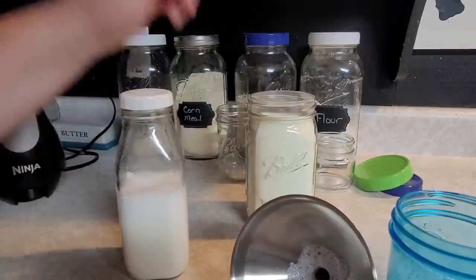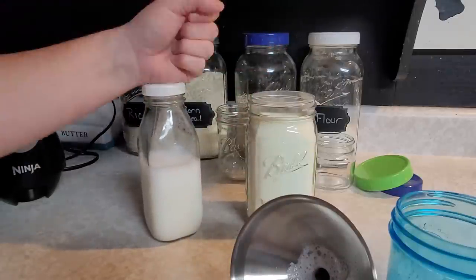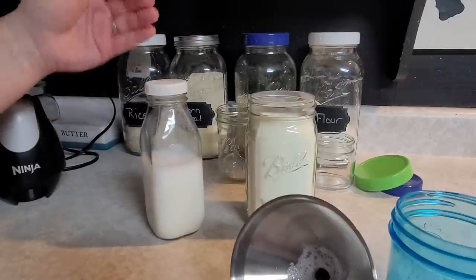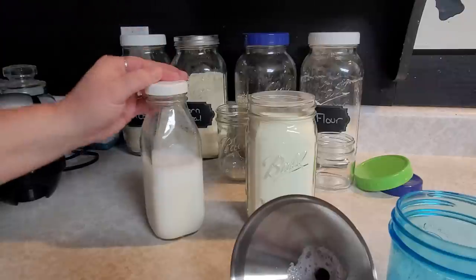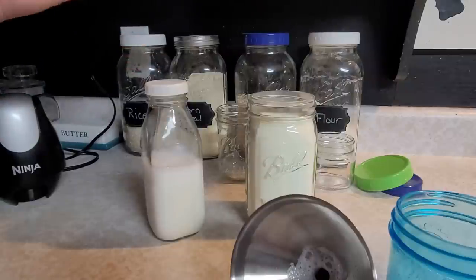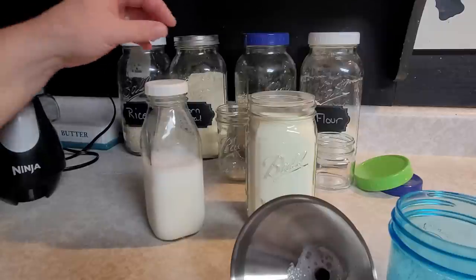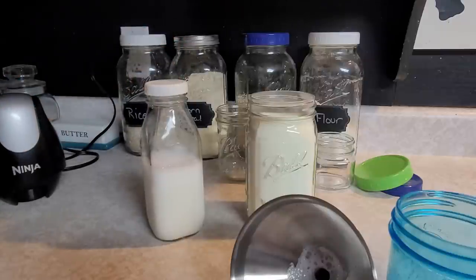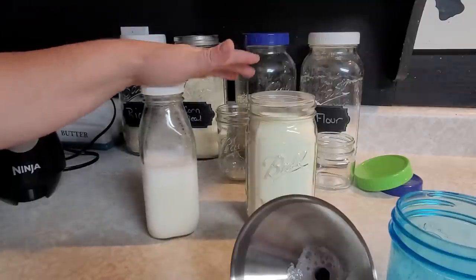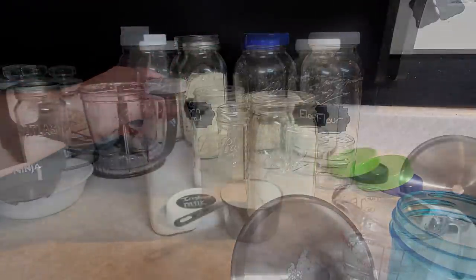Throw this in the refrigerator and it will be ready to use in about an hour or two. I usually make it the night before if I know I'm going to be cooking the next day. With the holidays coming up, I go through all my recipes and make sure I have all the ingredients — if I don't have fresh milk I can make up milk, if I don't have condensed milk I can make that. So this is just your basic cooking milk — toss it in the fridge, ready in about two hours.